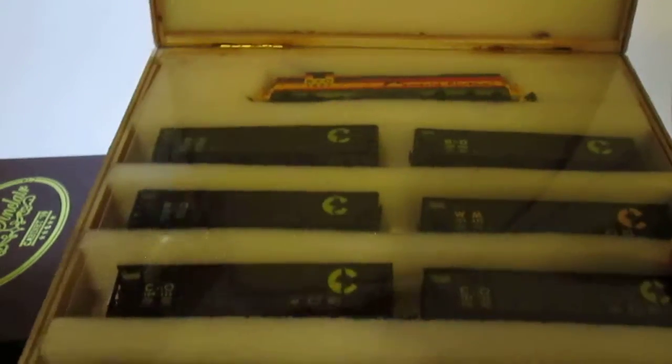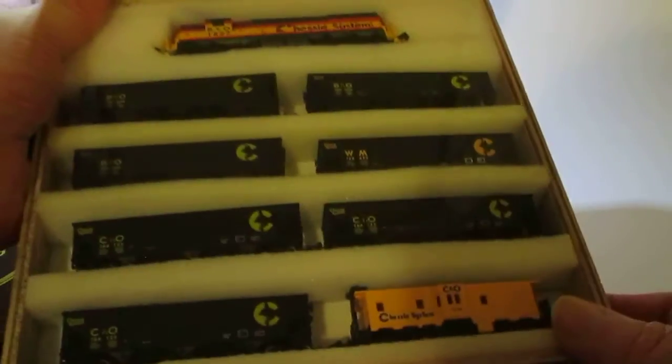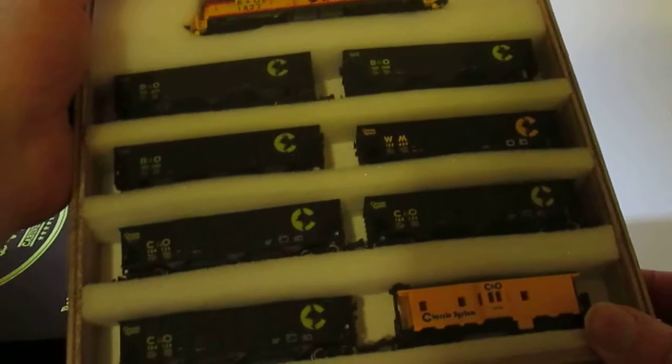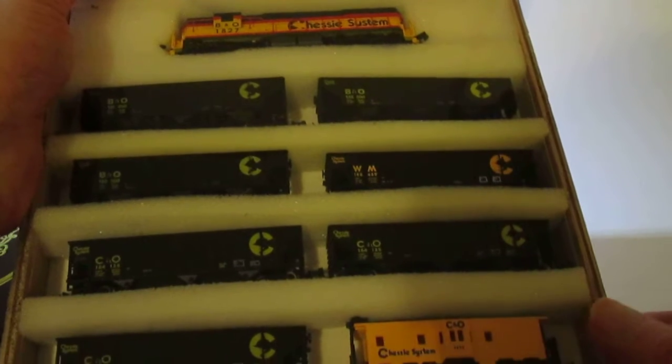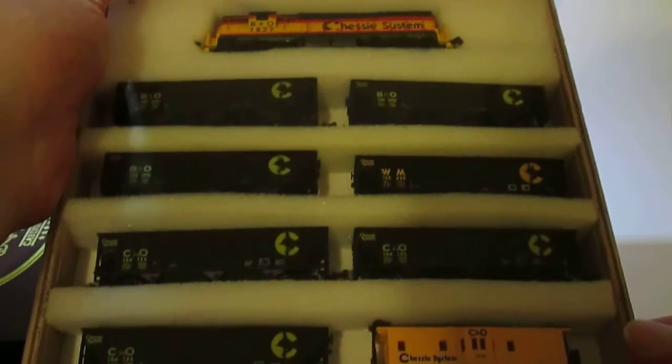I've rebuilt the train engines as you've seen from the other videos, and really just a little bit of lube is all you're going to need. This is a much more intricate, involved train — it's got seven cars. It's the Chessie system; there's a video for the Chessie system and it's running.